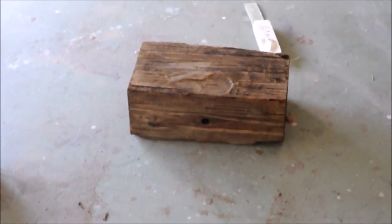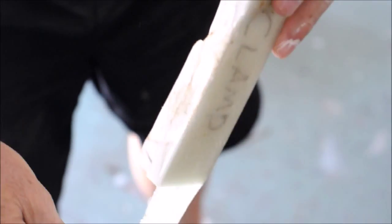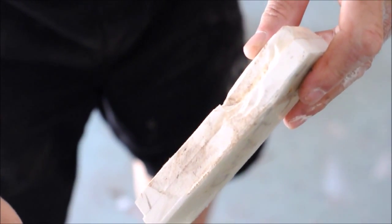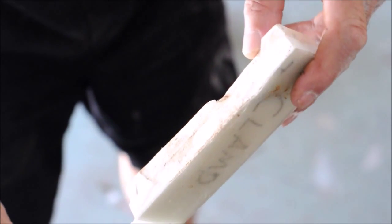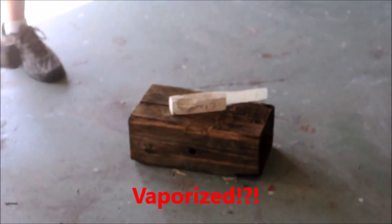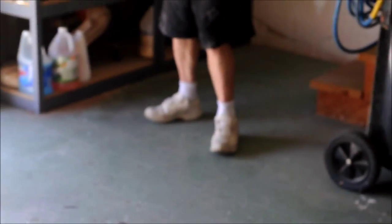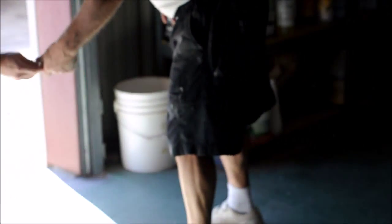It hits it, but it doesn't separate at all. I think this is good enough. Now we can go and do... This is Jeff's turn to hit it. That broke! And there goes the block. Where did the piece go? I got a piece of it out here. It broke now. Where is the other piece?